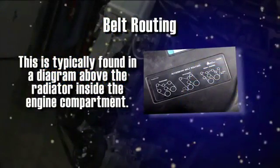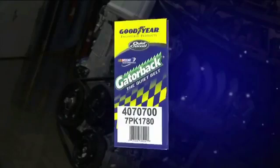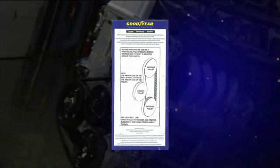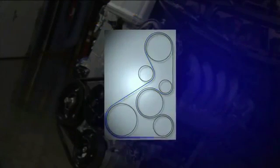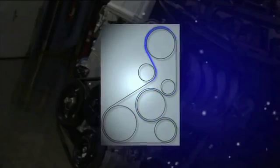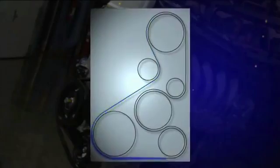Note the belt routing. This is typically found in a diagram above the radiator inside the engine compartment. If there is no routing diagram, you can check the back of your belt sleeve, or else you'll have to observe the old belt's routing and draw your own diagram. Remember, trying to install a new belt without awareness of proper routing can lead to incorrect installation and extend the time to complete the job.